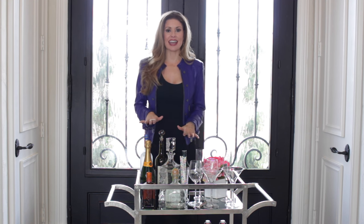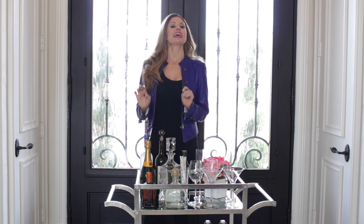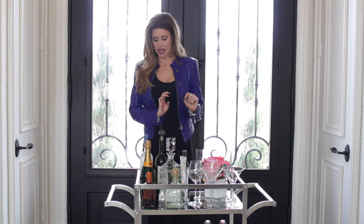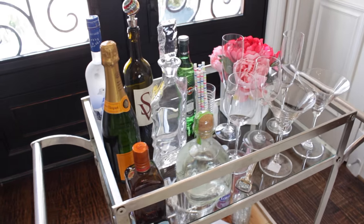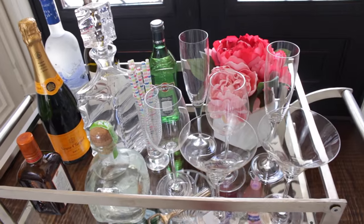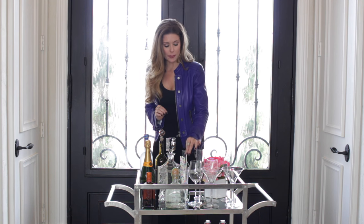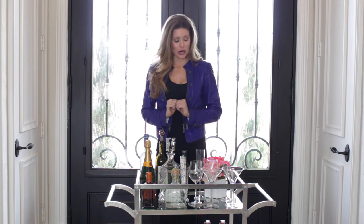Who I have in mind today is a group of girls — sorry guys! If I was having guys over I'd probably do more beers and hard liquors, although I know some of you girls will love that too. So I have stocked my cart with vodka, wine, some mixers, champagne, a beautiful decanter that you could fill with scotch or whiskey, and tequila. I've also added these adorable paper straws that add a little bit of whimsy and playfulness to your bar cart.